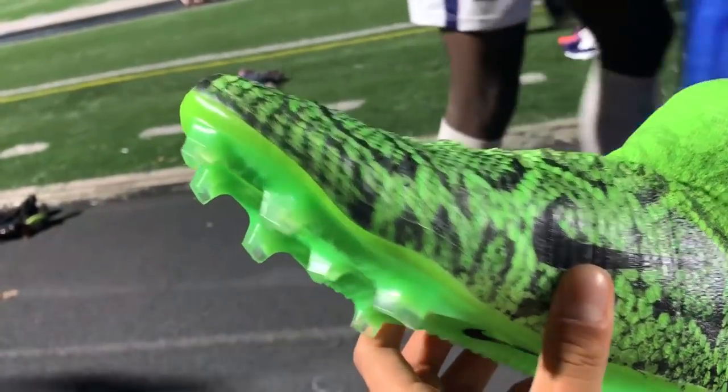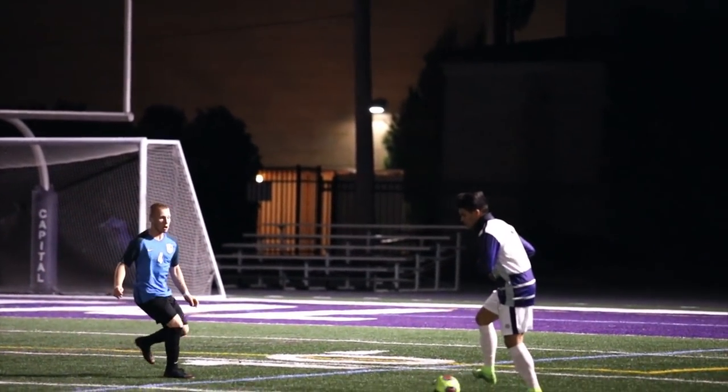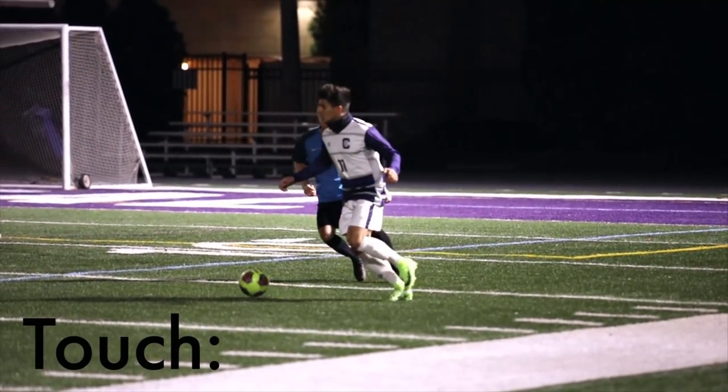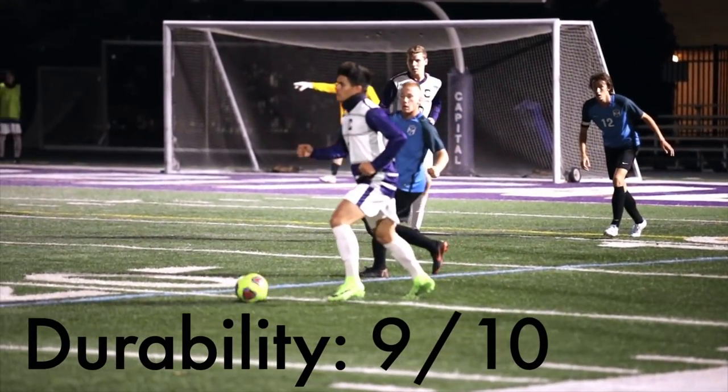What did concern me though was what would happen if I played in the rain. Perhaps I'll save that for another video in the future. Overall though, after getting used to the boots, touch 7 out of 10 compared to normal boots, and durability of the hydro-dip 9 out of 10.